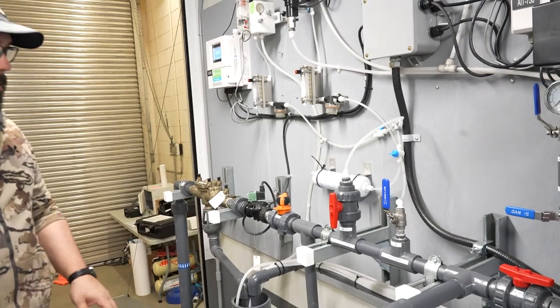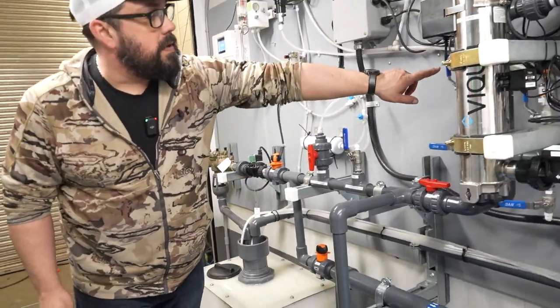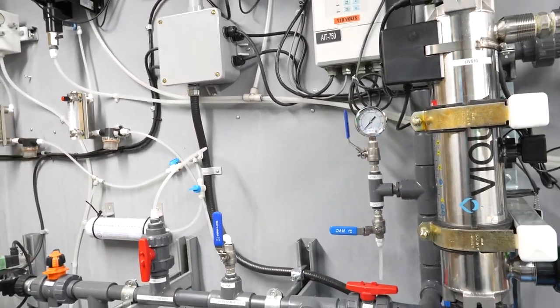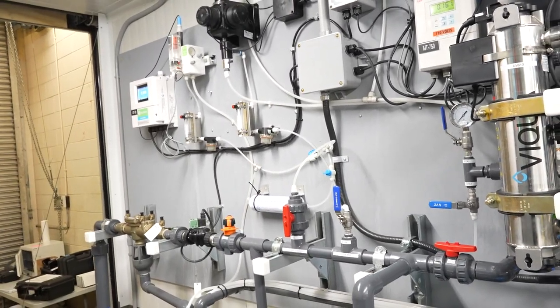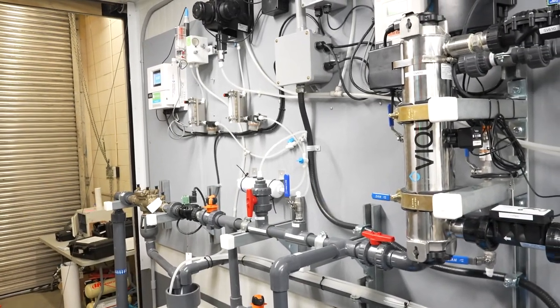Another thing we'd check is our throttling valve here. We want to make sure that we have enough back pressure on our UV system so that the water is not going through the UV too fast. We usually keep it on this system at about 20 psi. And that's pretty much it — we're all purged out and ready to run the system.